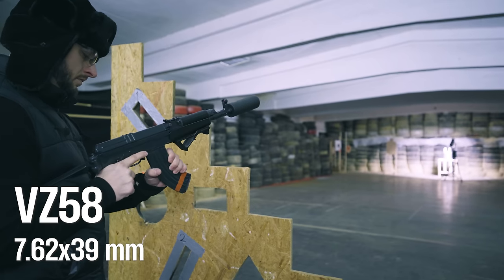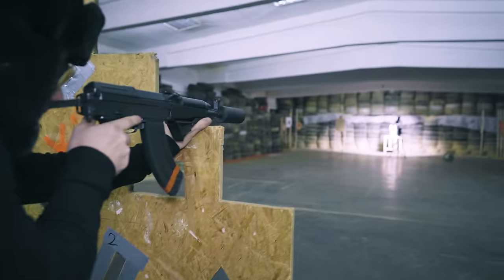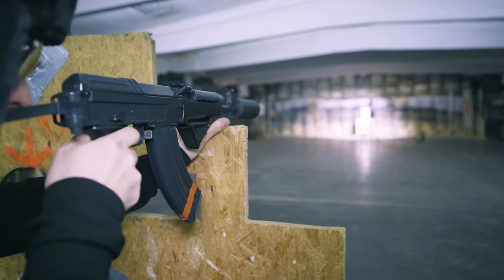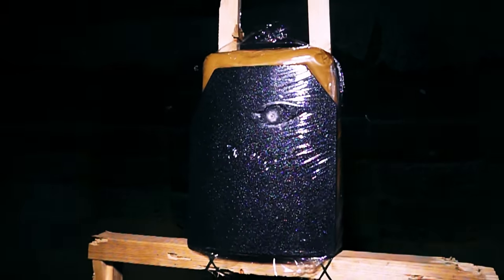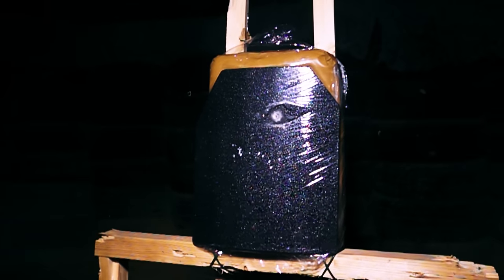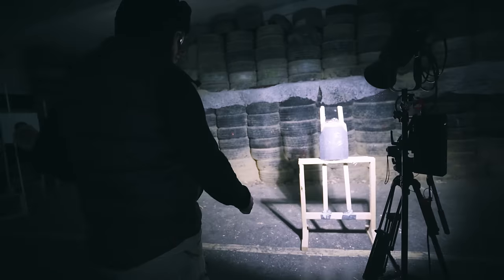This one is chambered in 7.62x39. It has a suppressor on it which doesn't make much of a difference but it looks really cool. A VZ-58 with a short barrel is no match for a good AR500 steel plate.